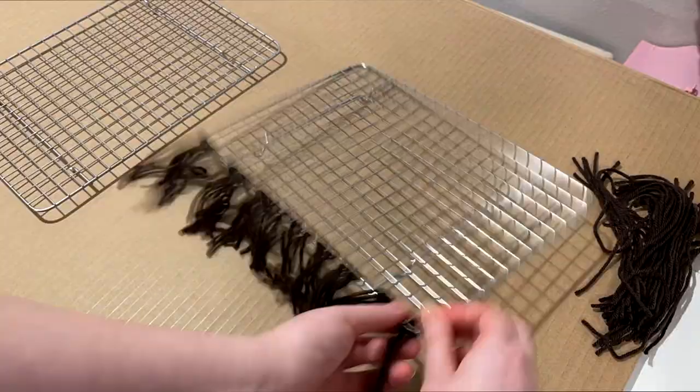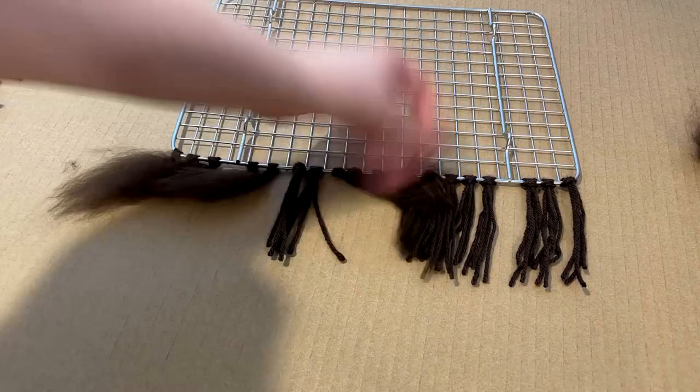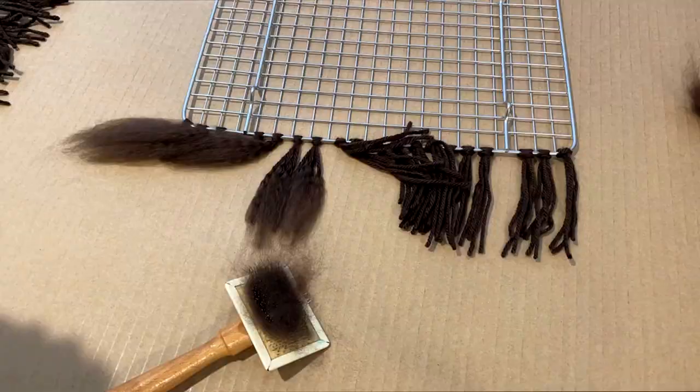Isn't it beautiful? A worm army. So now you're going to take a pet brush or a wire brush, and you're just gonna start at the ends and work your way up to the very top.